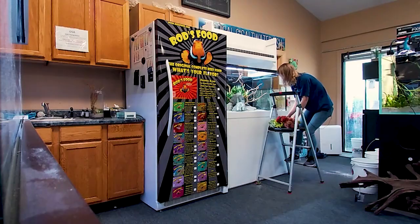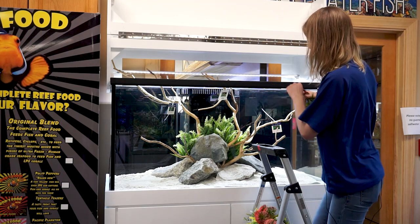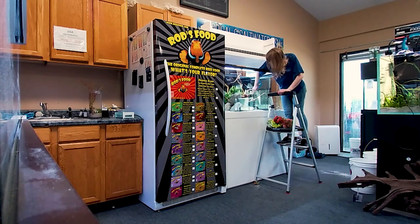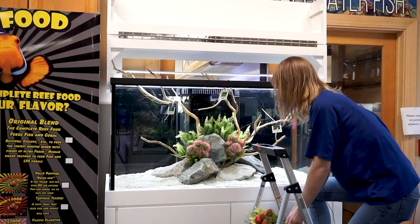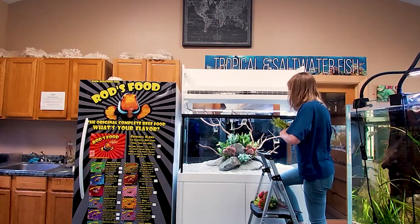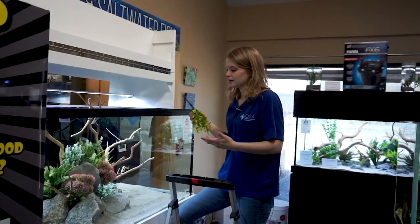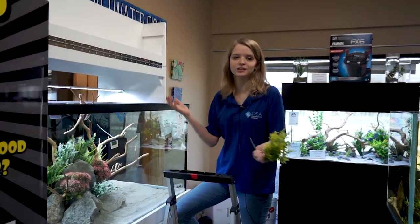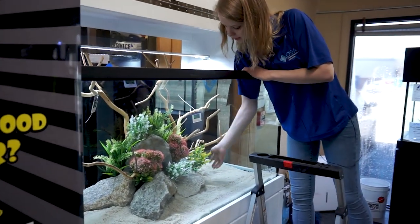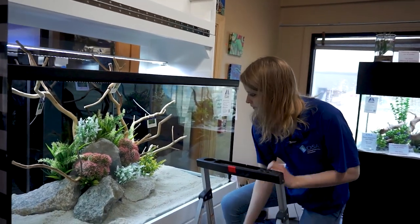I grabbed four different colors and types here, and you want to vary it — get all different plants in there and try to make it look as natural as you can. Try not to stay too symmetrical because you want it to look natural. I also try to keep the colors a little bit different. If you want to go with more bright and colorful, you could do all sorts of colored flowers. If you want to keep it more natural looking, you could stick with more neutral colors. I kind of went with neutral this time — more whites, yellows, and light pink colors.